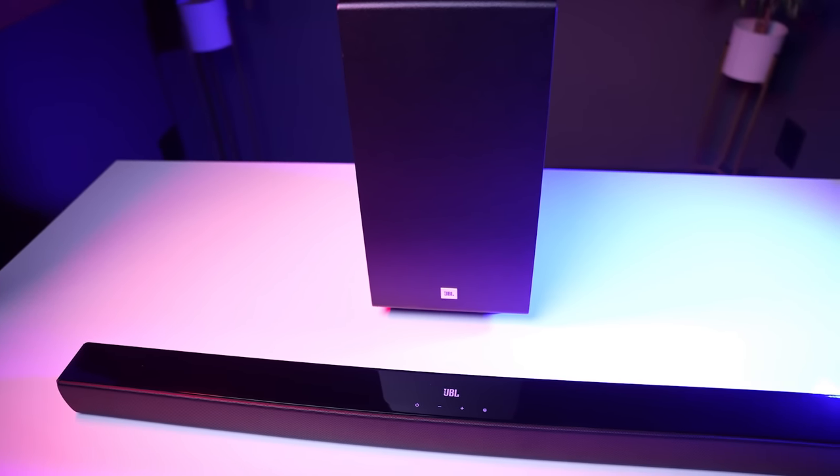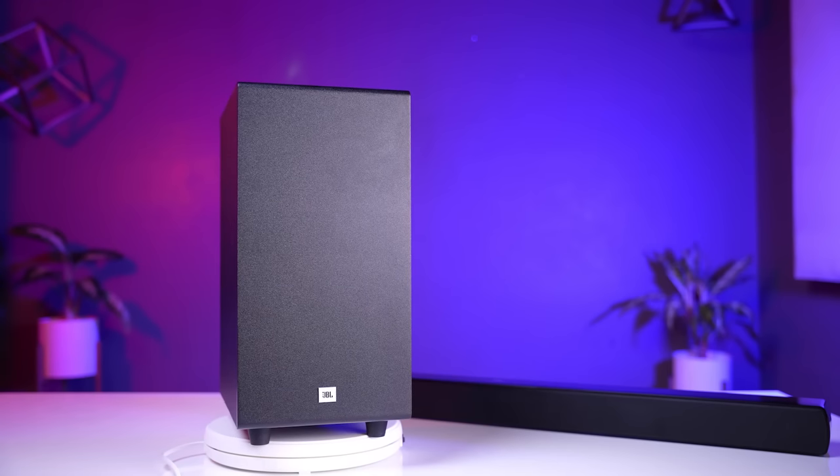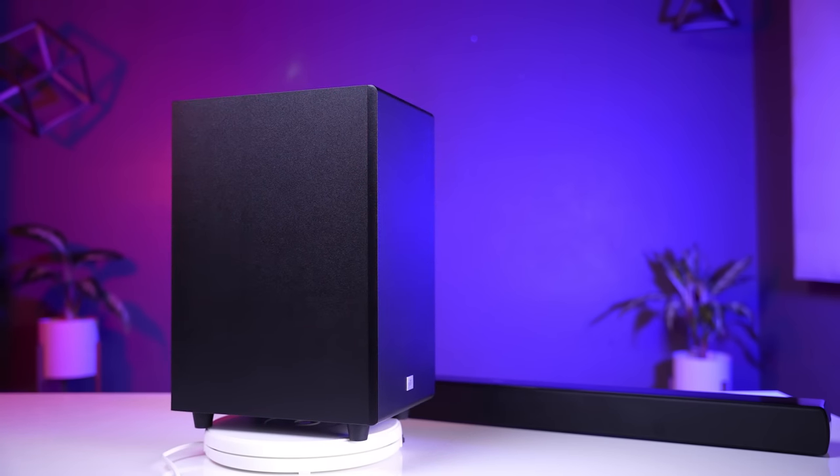According to JBL, this soundbar goes as low as 40 Hz, and trust me, it really does. The bass is audible even at lower volumes — that is the beauty of this soundbar. Whatever genre of songs you listen to, it will handle lower bass, middle bass, and upper bass. Differentiating and playing them properly is the most difficult task for any audio system, but this soundbar does it beautifully.